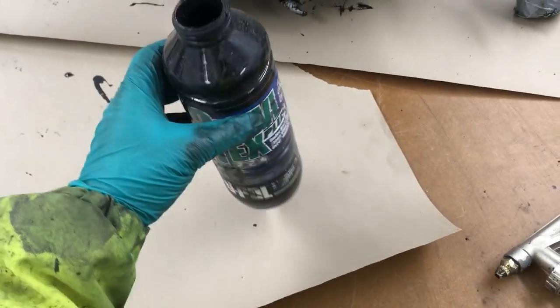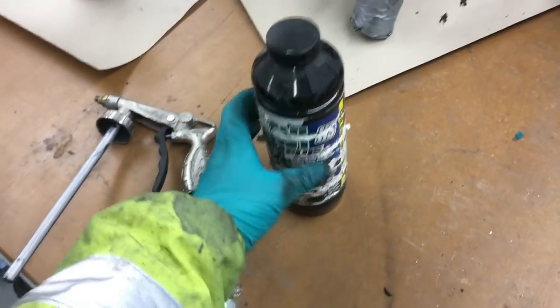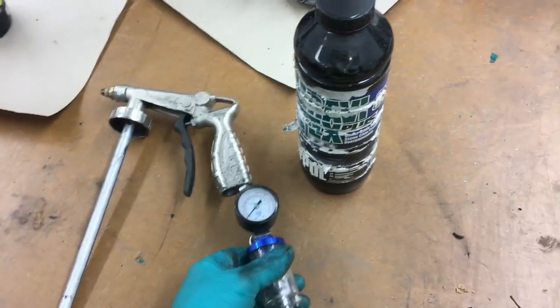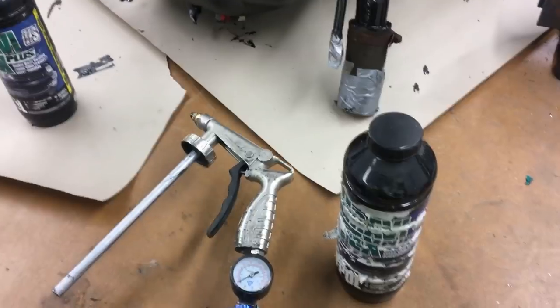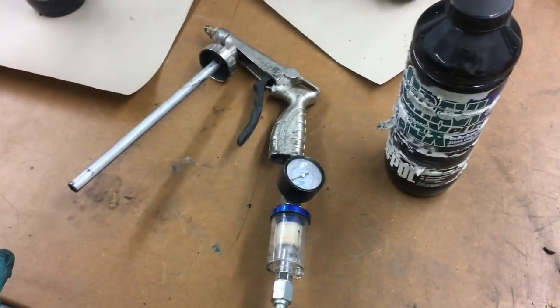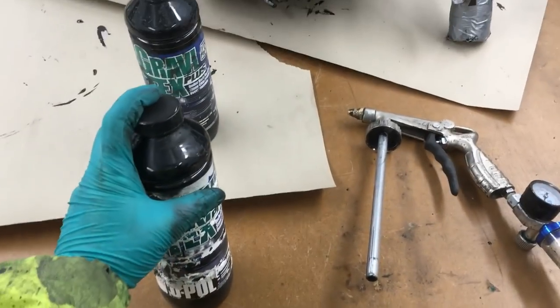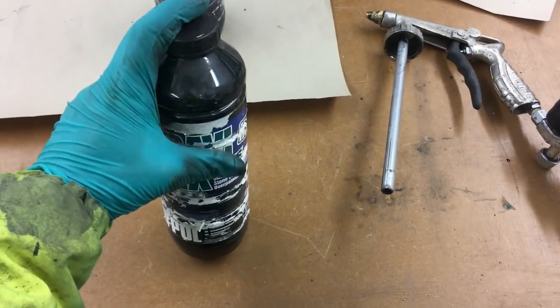This is the stuff I'm using - it's called Gravitex, made by U-Pol. It's an underbody coating and stone chip protector, over-paintable. It comes in black, or you can get it in grey or white. It's single pack - you don't have to add a hardener, you literally just shake the bottles up. It comes with an applicator gun that screws to the top of the bottle. I've also got a regulator and a cheap water trap. With this stuff, playing with the pressure didn't do as much as I'd hoped - I got better results by moving the gun closer or further from the surface. These bottles look scruffy because they're the dregs from when I did the police car about 18 months ago, but I've used it since on the Rover 800 and it still worked fine.